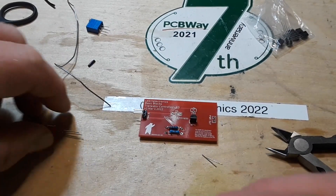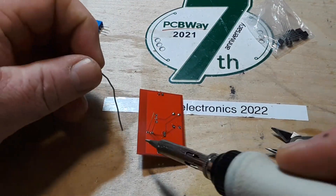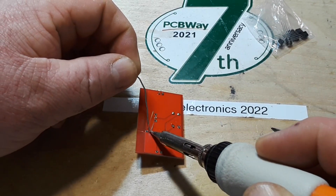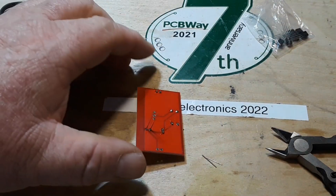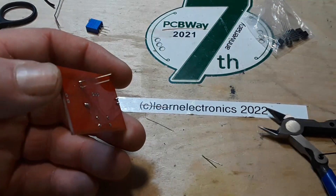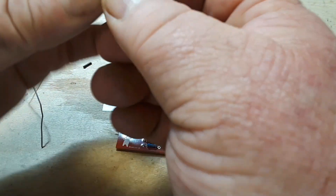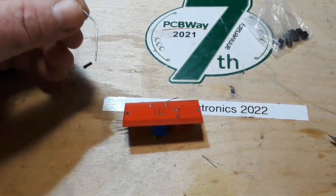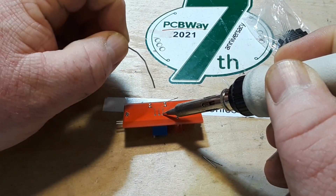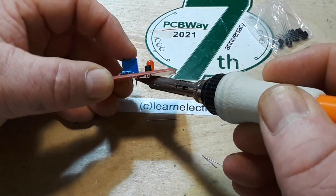Next up we'll put in our LED — chose a red one, just goes with everything, keeps with the theme. And I've been reading your comments — we're definitely going to do some digital logic stuff, some flip-flops. Somebody was silly enough to suggest I put a 555 timer in, like I would forget to put a 555 timer in — it's like my favorite IC of all time. And we'll put in our adjustable resistor; it is a potentiometer but we're pretty much just using it as an adjustable resistor.